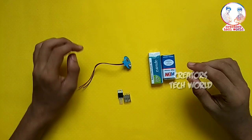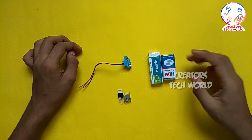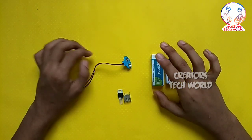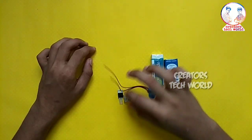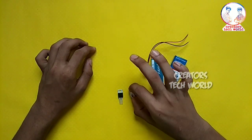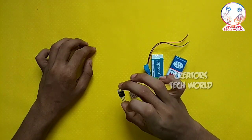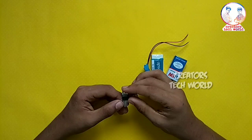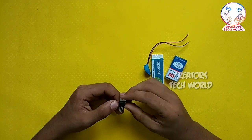Now friends, I'm going to show you a mini power bank. We have a bell tree, a connector, a USB female port, a regulator — 7805.